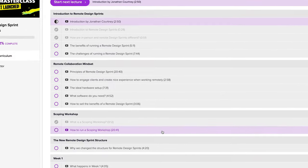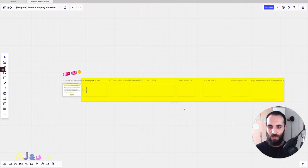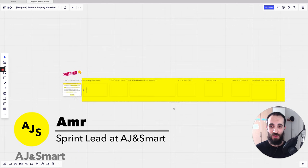I hope you enjoyed this video, let's dive right in. Let me show you the template that we use with our clients when we want to run a remote scoping workshop.